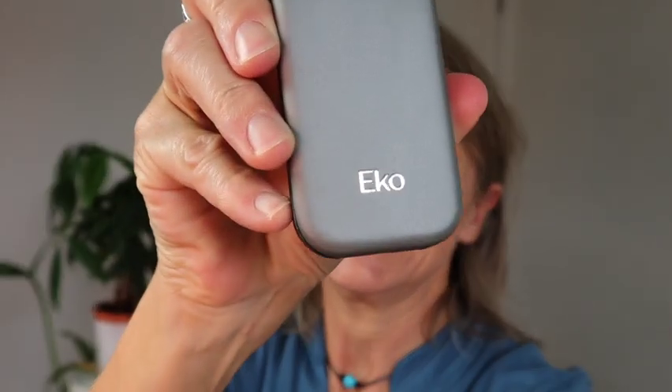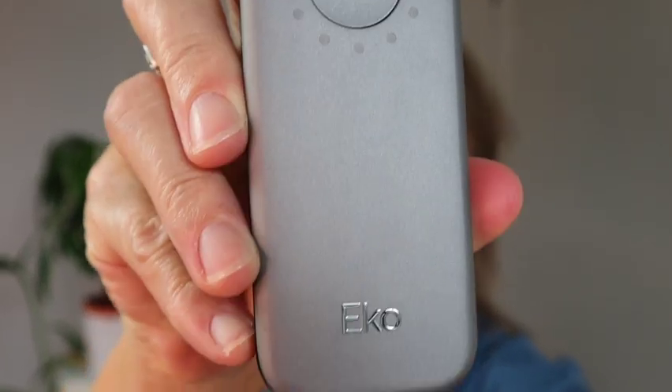Hey, it's Deedee from Healthy Hearing Loss. Today I'm going to be talking about a new device that I'm super excited and optimistic about. It is the Echo Duo ECG Digital Stethoscope. It's a nice little gadget. I'm going to share five different ways that you can connect to the Duo if you decide to buy it. You can do it with or without hearing aids, so stick around.